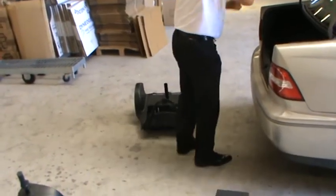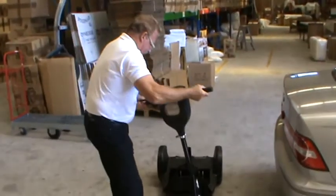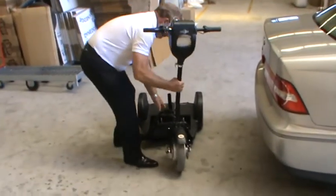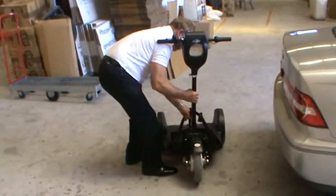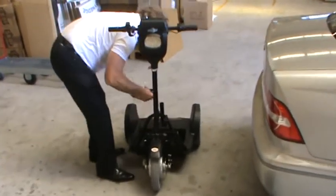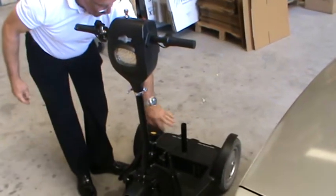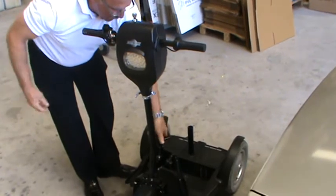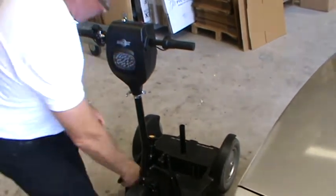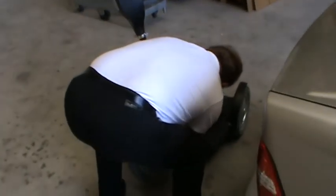It's very easy to move these around if you find you need to get them from one building to another, or if you simply want to take them somewhere where you're going to be needing to have more mobility access.